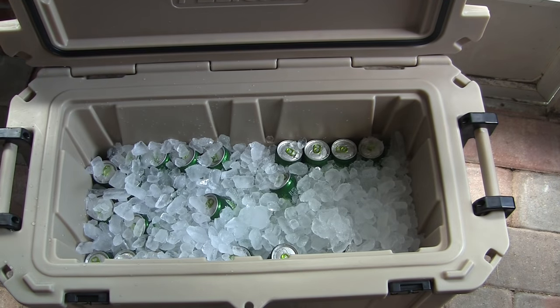Alright, there we go. I'm going to be keeping this back here on my back porch this whole week. It's supposed to be in the mid-80s most of this week. At the end of the review I'll post what the temperature was each day, and we'll check back two or three times throughout the week to see how long this thing will hold ice. So we'll see you soon.